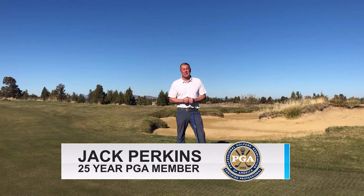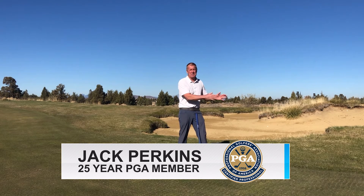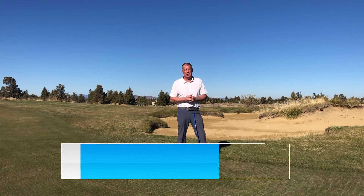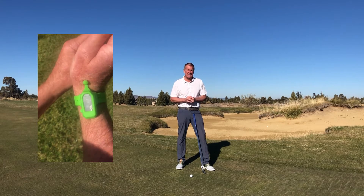Does your game have all the promise of a civil war leg wound? I can either go get my saw and we can amputate this terrible game, or we can get to work with Wrist Bit Golf Band.